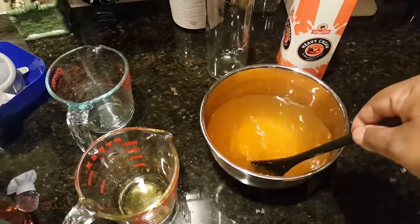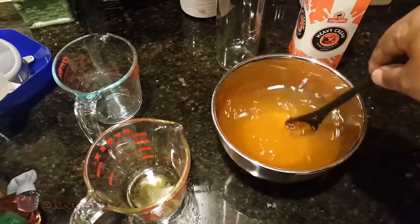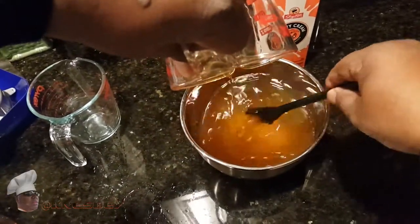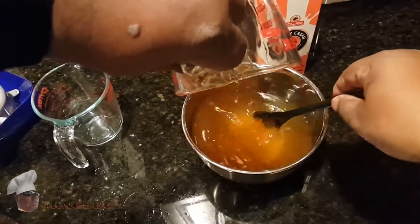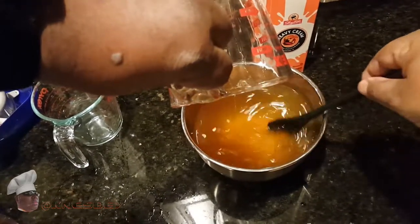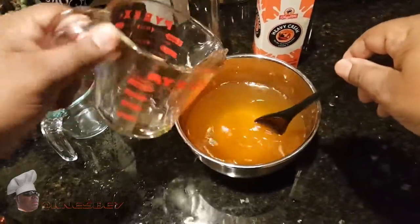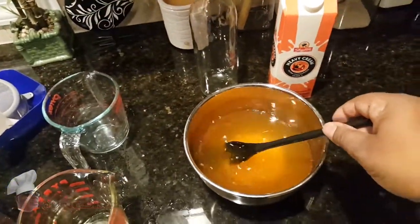I'm mixing now to make sure the agave is all mixed up, and then we're going to add the cream. Start with one cup — if you need to add a little more sweetness you can, but if you make it too sweet it's hard to take some away. Use the same rule as when you're salting food.